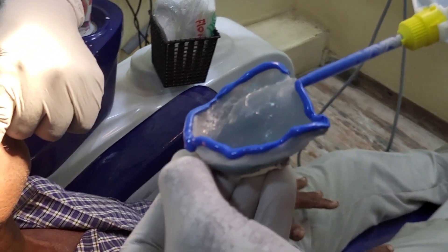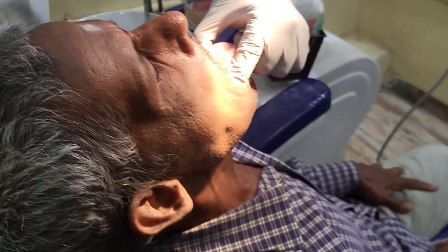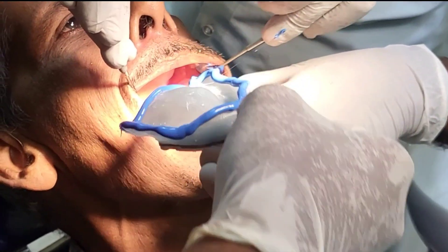We are applying the putty in the maxilla also. Since it is a BPS border molding procedure, it will be a closed mouth impression technique.